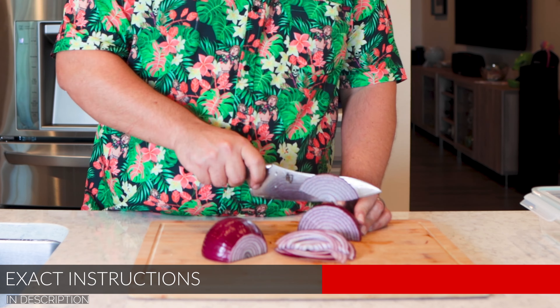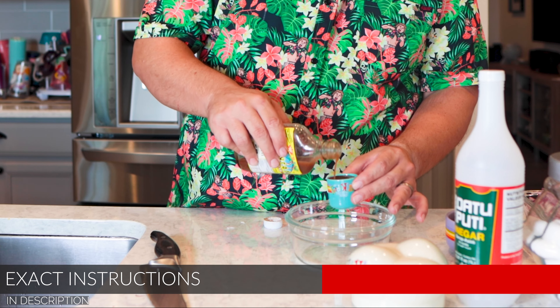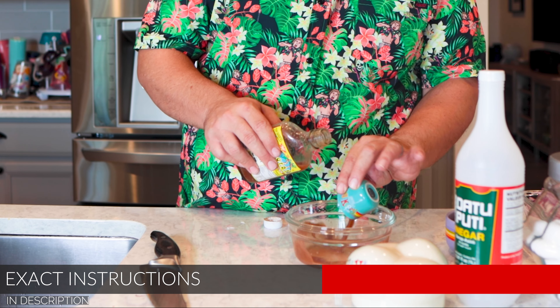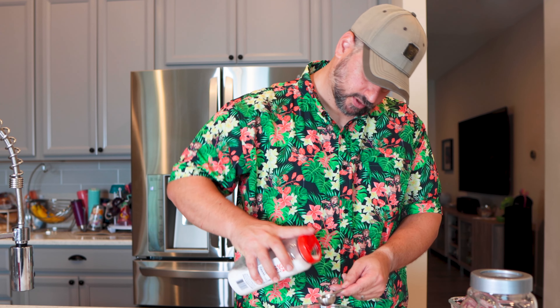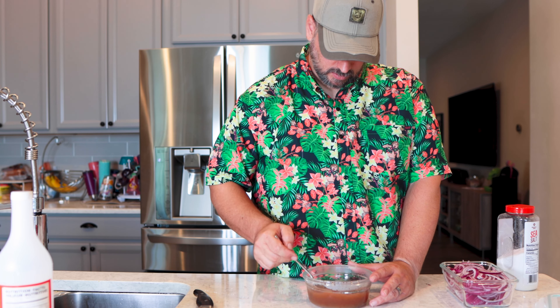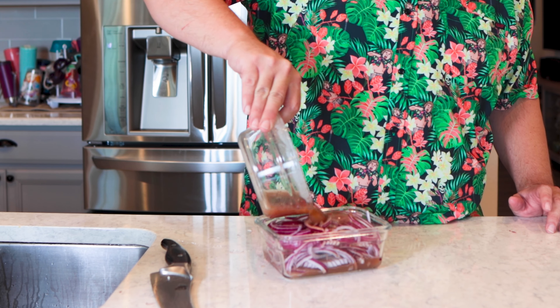First thing we need to do is slice up this onion — we want some nice thin slices. Then we're just going to pour it all over, close them up, and kind of shake them up.